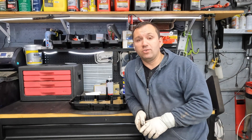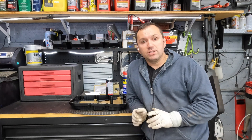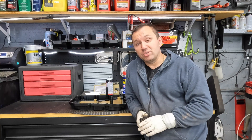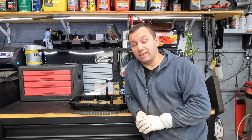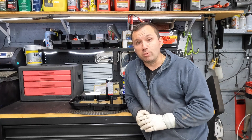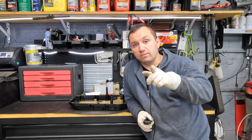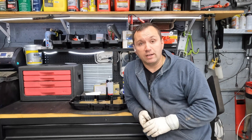Hey everyone, welcome back to the channel. Today I have an interesting video to show you — a new design on a Mercedes transmission oil pan that is just overly complicated, to say the least. Before we begin, if you haven't subscribed to the channel, hit the subscribe button down below and smash the like button because it helps the channel out.